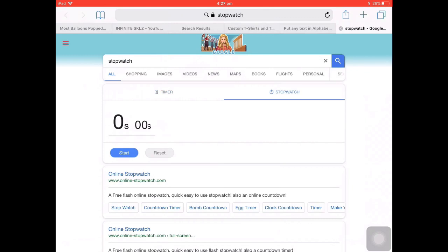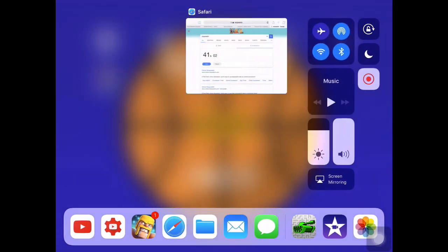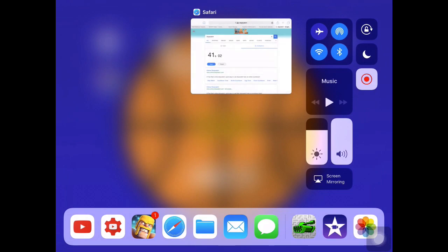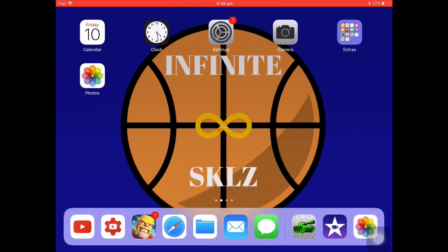Then you're going to want to turn it on. We'll just skip this next part. After you've done the right amount of time for your stopwatch, go out of it and then stop the screen recording by pressing that button again.